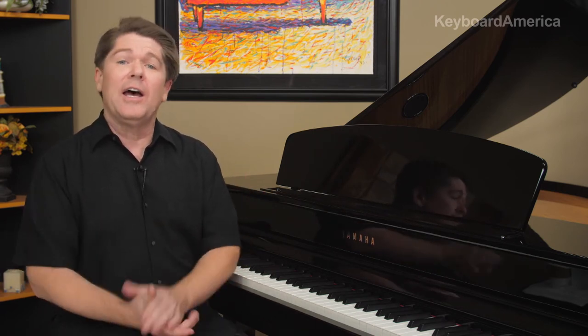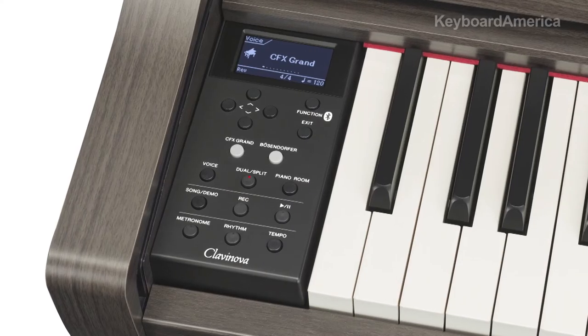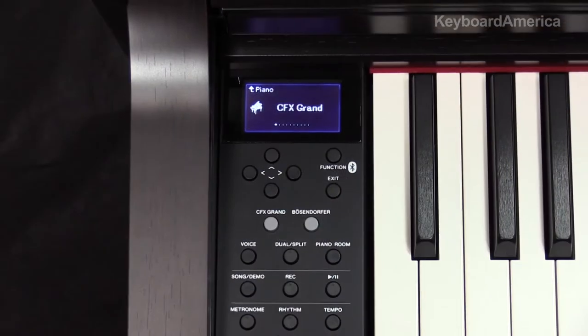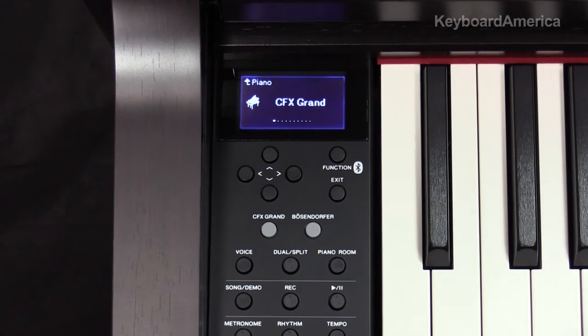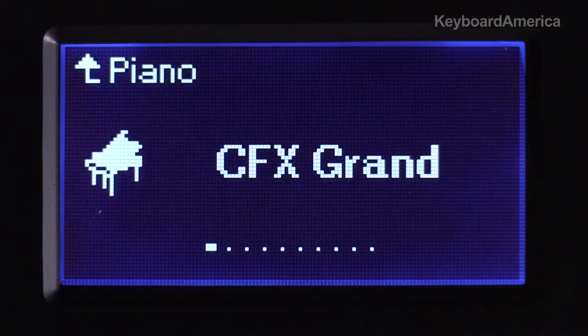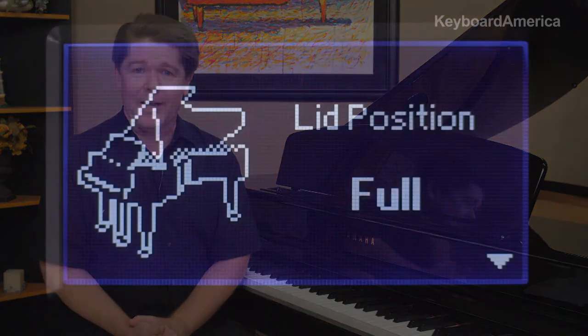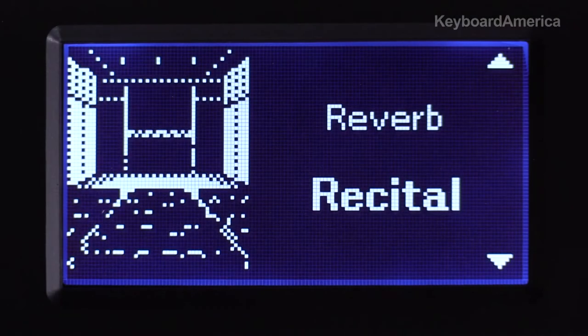When it comes to ease of operation, you're going to find quick access to the voices, songs, and a host of other features, thanks to the control panel located on the left piano cheek block. At a quick glance, the full dot display will indicate your currently selected settings. Plus, you will discover a dedicated piano room button, which gives you quick access to piano-centric settings like the virtual piano lid, brightness, and even reverb.